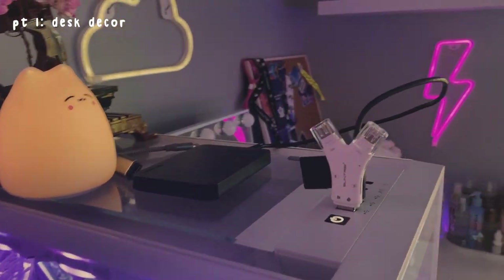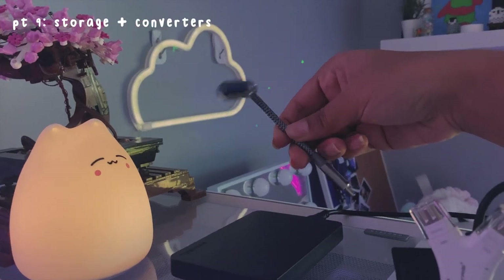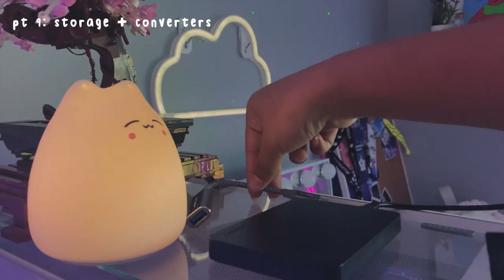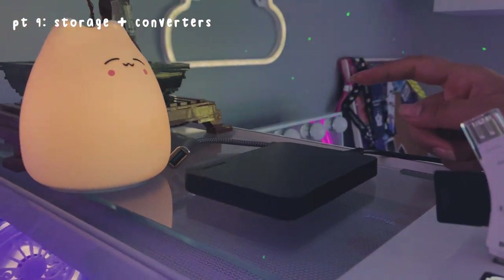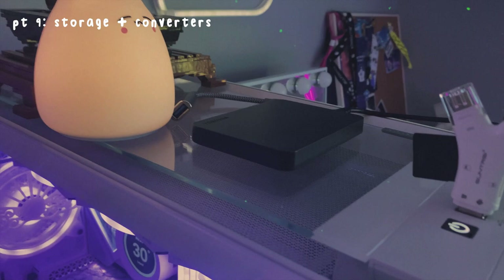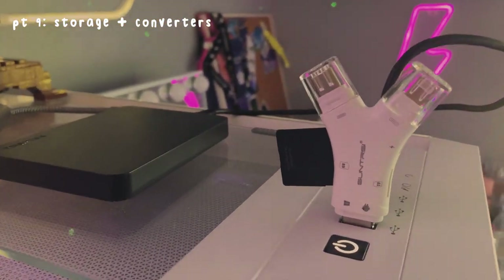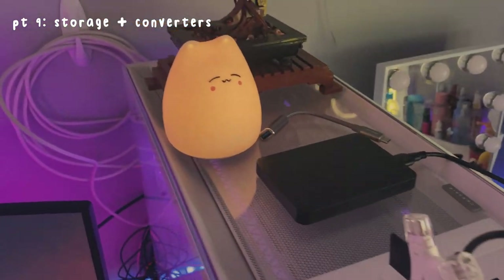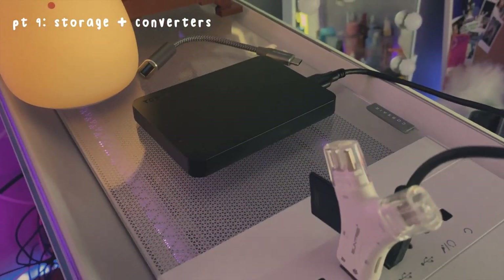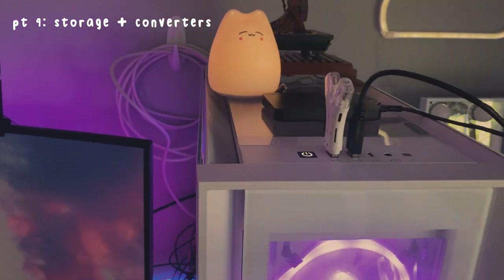I have some wires and stuff that I use often — here is a USB-C to USB cable because I like to use my external storage on my Mac as well. I also have this little three-way USB hub which is really helpful for moving my editing files. The storage is from Toshiba — it is one terabyte — really helpful so I can just move my files whenever I need.